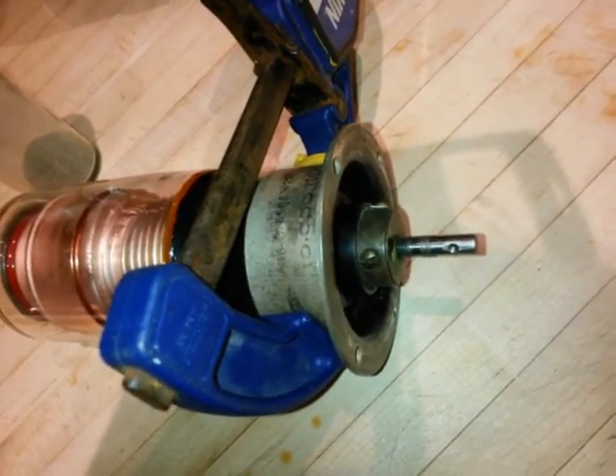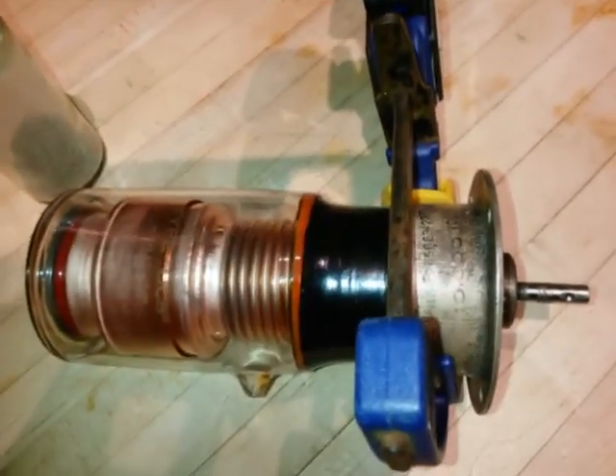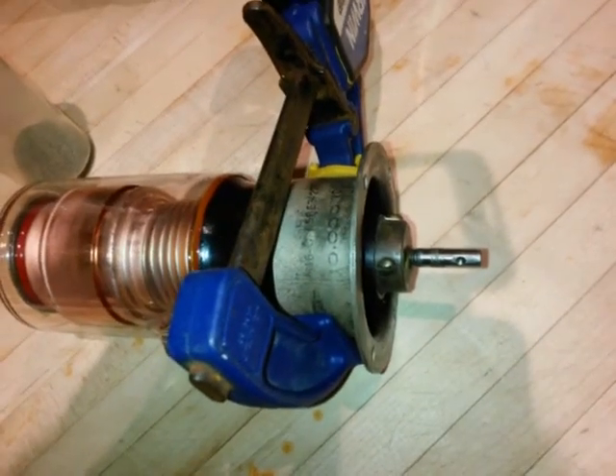I should probably put this back together the way that it came out and see if that's the case. But anyway, that's how it stands right now — all uncoupled.